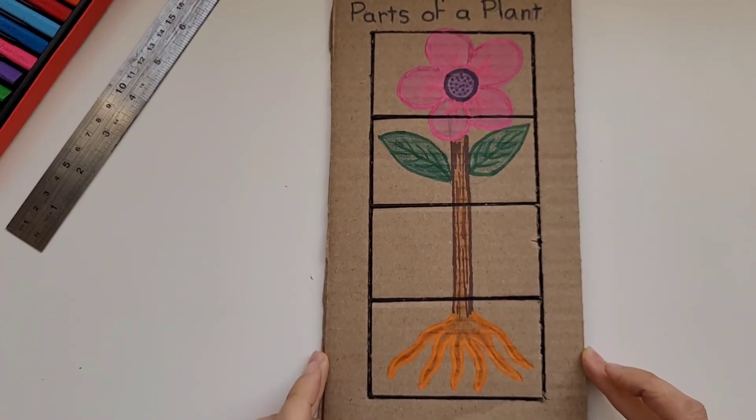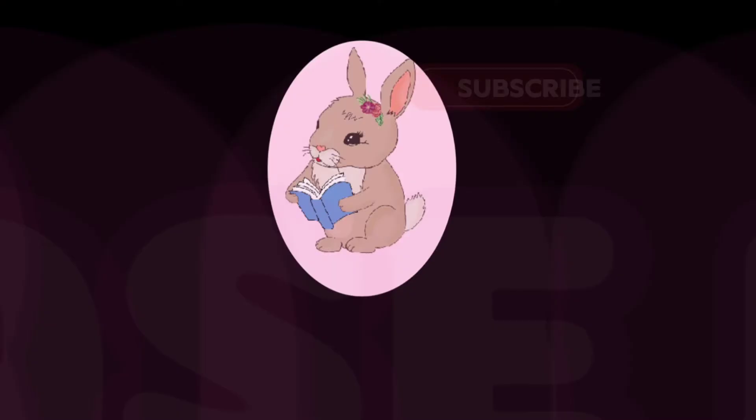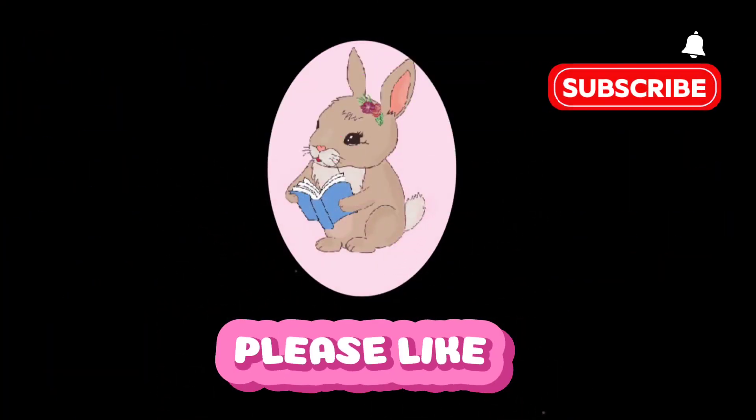I hope you enjoy making it, and I hope your little ones enjoy learning through play, which is the best way to learn. Please subscribe to Bunny Tales for more fun educational videos. Thank you!